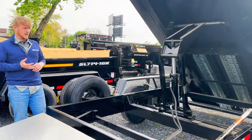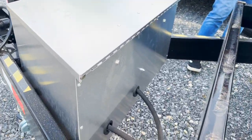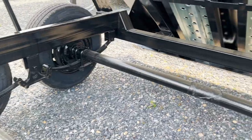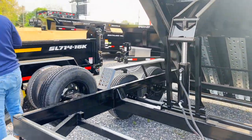They make the 7 by 14 in different weight capacities. You can get 10K axles, 7K axles, or two 8,000-pound axles — really whatever size you're looking for, they're pretty much going to build it for you. If you want to step over here, let's take a look at the rear.